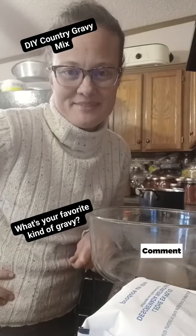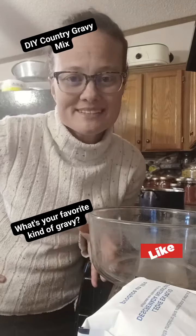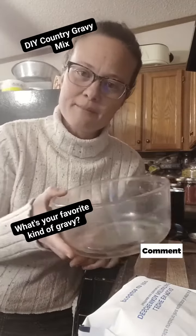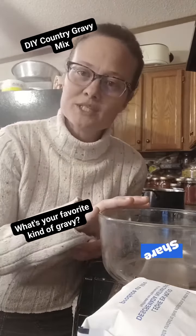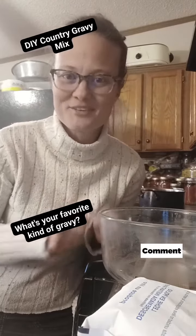My from-scratch recipes for gravy have been quite popular and have a lot of views, but people were saying they like packets. Well, those packets are super expensive. So I'm going to show you how to make country white black pepper gravy today and make a little DIY mix that you can store — then you'll have your little convenience gravy packs.